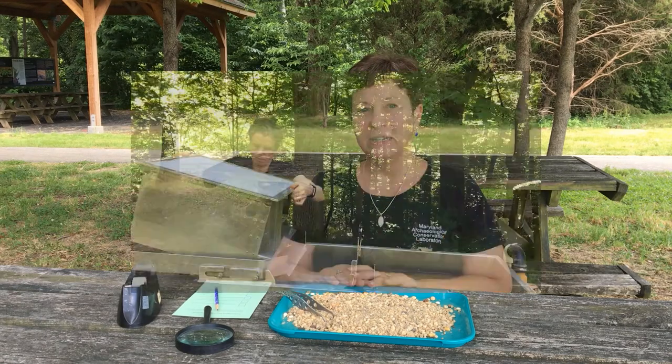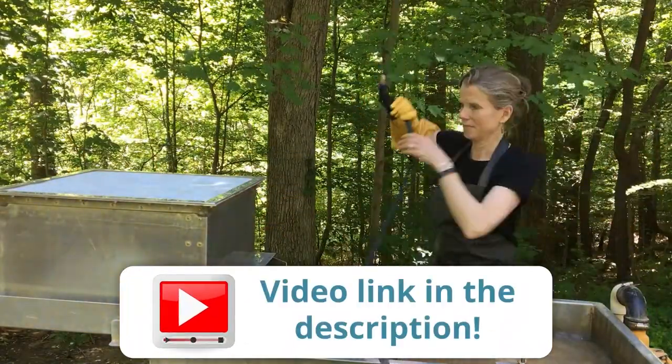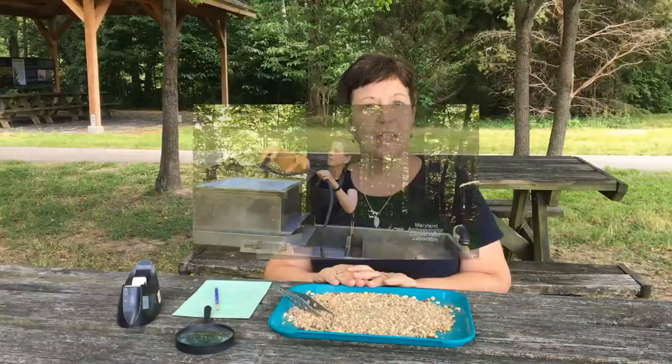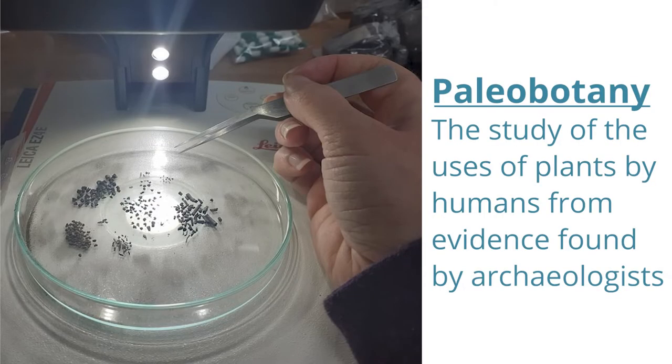Hi, my name is Patricia Sanford and I'm director at the Maryland Archaeological Conservation Laboratory here at Jefferson Patterson Park and Museum. Last week, if you tuned in, you would have had an opportunity to see Justine McKnight, a paleobotanist, demonstrating how she does her work in recovering plant remains from archaeological sites. If you didn't have an opportunity to see that video, I'd like to define paleobotany as the study of the use of plants by humans from evidence found on archaeological sites.